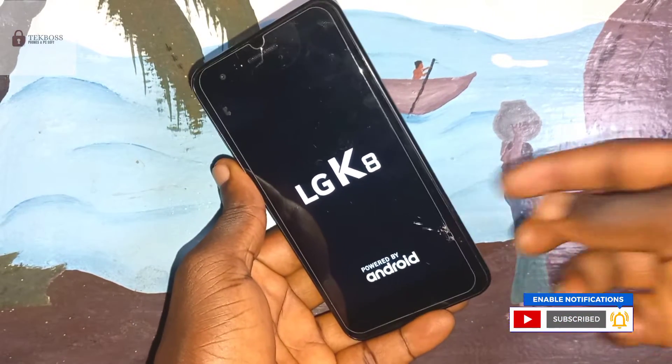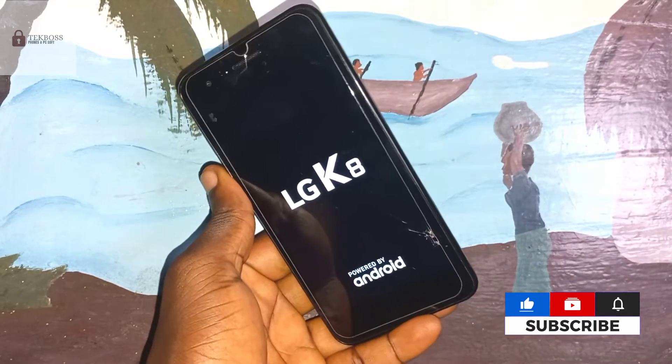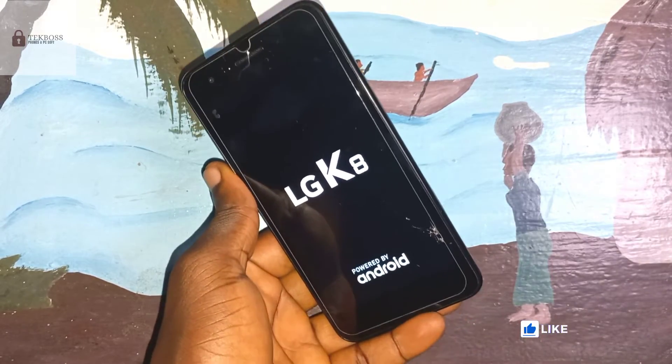Don't forget to subscribe, and click on the end screen to FRP bypass your phone. Thank you for watching this video.